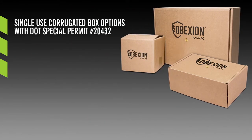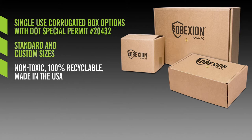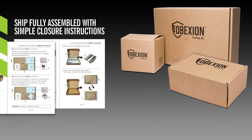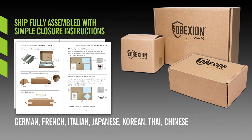All Obexion Max single-use corrugated boxes feature a DOT special permit 20432 for damaged or defective lithium batteries and devices with batteries included. They are available in standard and customizable sizes. They are also non-toxic, 100% recyclable, and made in the USA. They ship fully assembled with simple closure instructions, meaning less training is required for both domestic and international shipping, and closure instructions are available in a variety of languages.